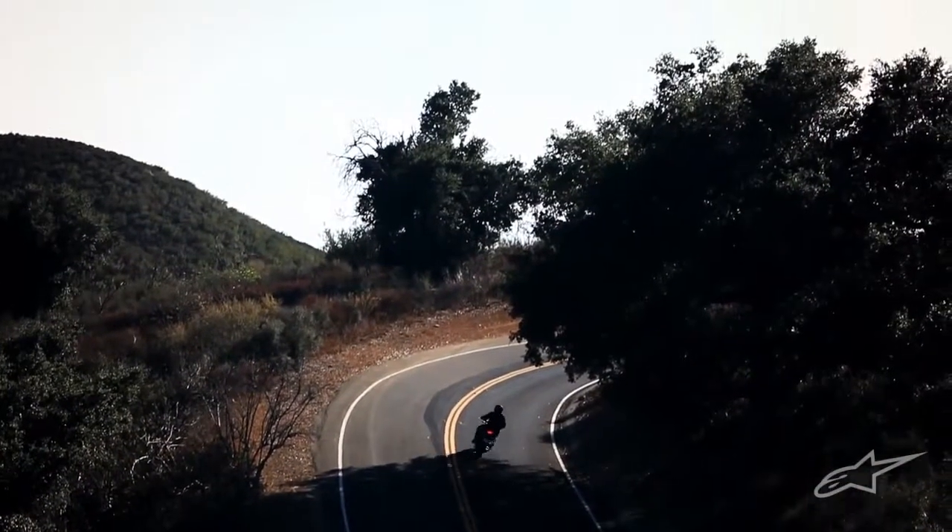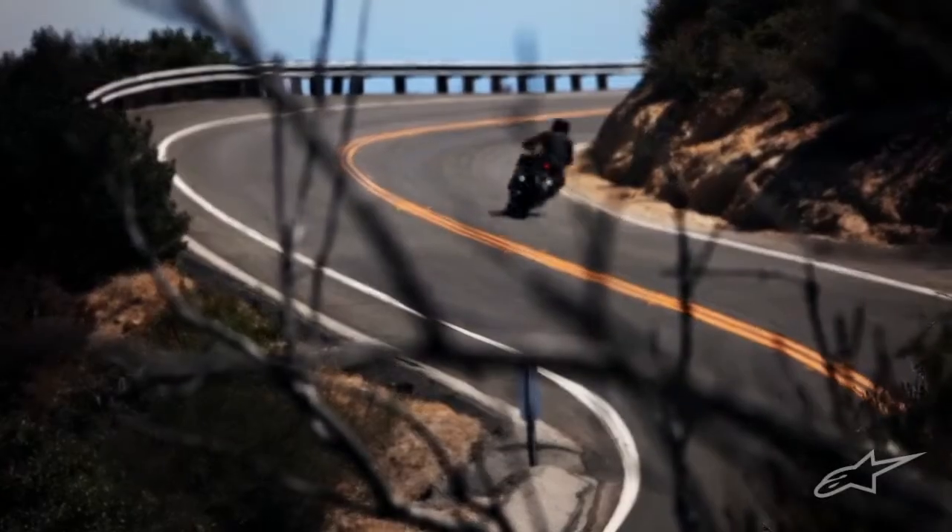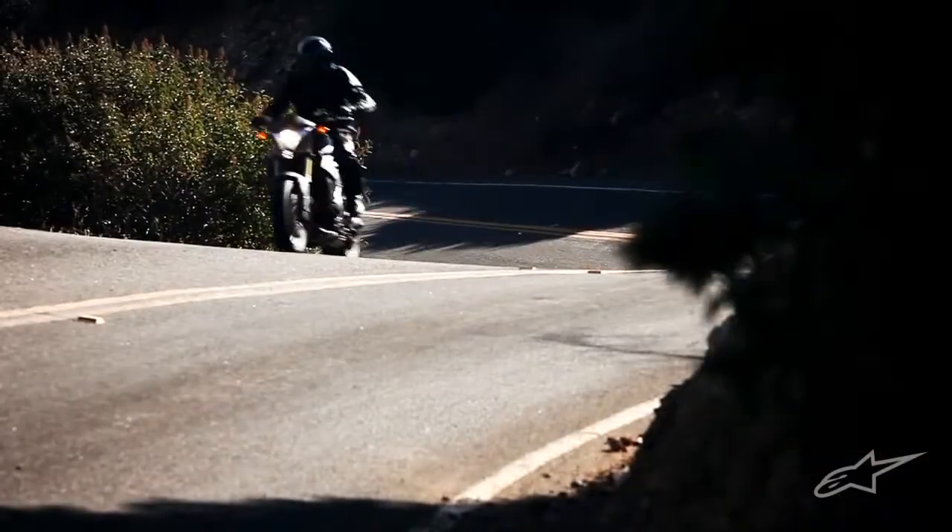Featuring Alpine Stars' exclusive Dry Star technology and advanced protection, the Overland is an all-weather touring glove designed for lasting comfort on the longest of journeys.